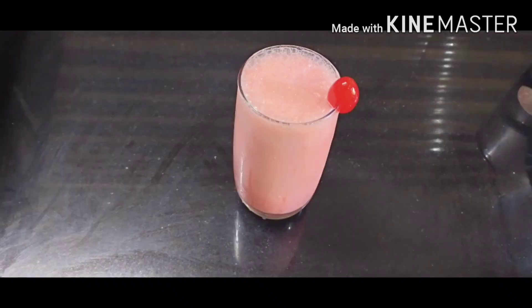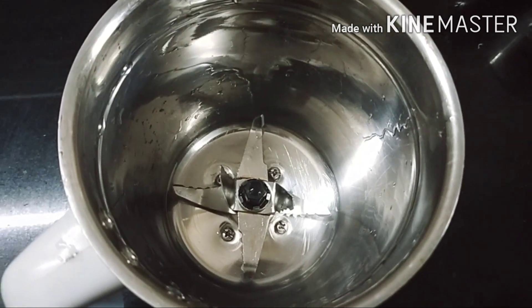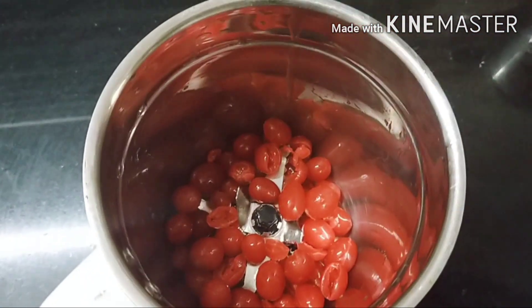I am going to mix it up. I will make it with a cup of cherry. I will make it for a cup of cherry.